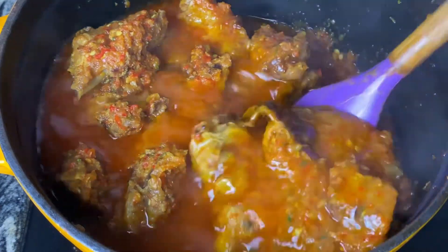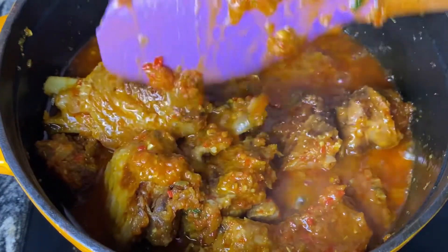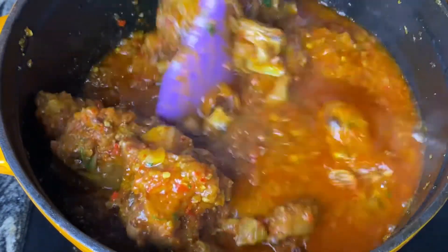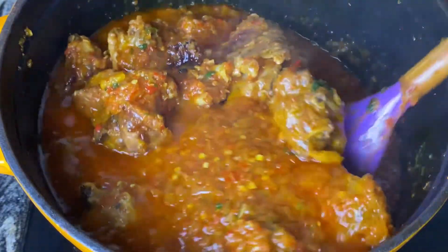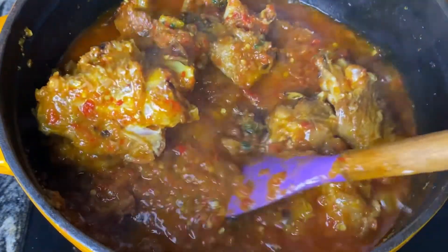This is our final product, guys. I want you to change the way you cook your food — it cannot be tasting the same every single time. You need to switch it up, and that is why I am here to show you all these amazing recipes. If you're yet to subscribe, guys, subscribe and also give this video a thumbs up. I'll see you next Sunday, bye!